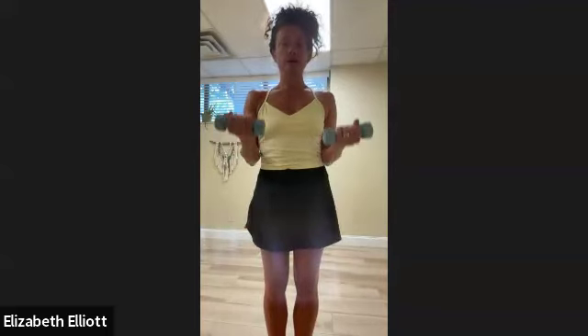Inhale down, exhale up and squeeze — continuing through reps four, five, six, seven, and eight, inhaling on the way down and exhaling as you squeeze up.